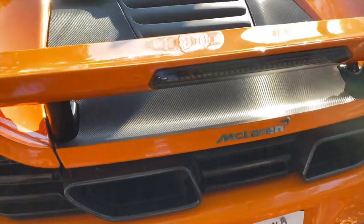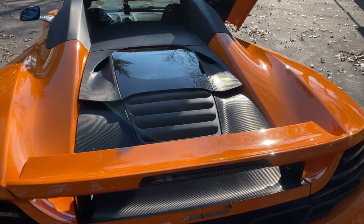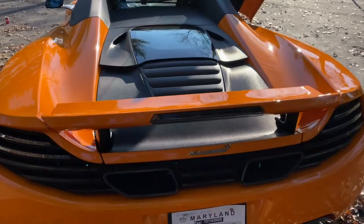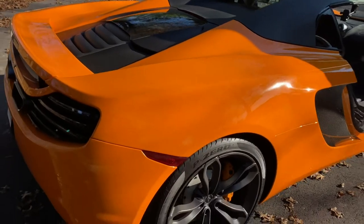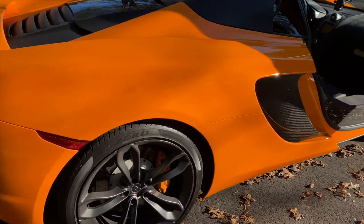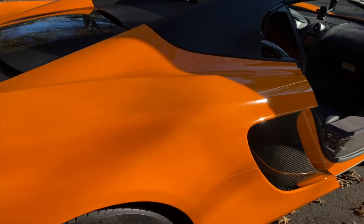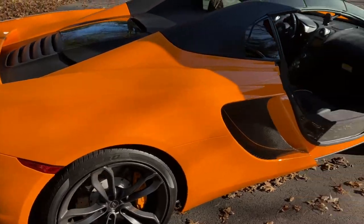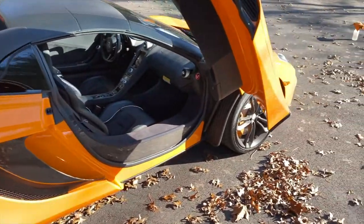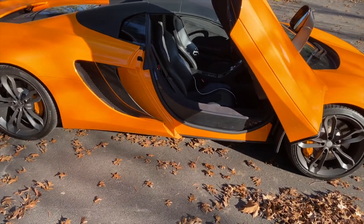Going around the back of the car, I personally love the back. I love the center exhaust on these MP4-12Cs. You have the air brake — a wing that comes up whenever you brake hard — and it's pretty amazing to watch. The only downside is it'll block your entire rear view in the mirror when you put those brakes on. The color is amazing; I love this orange. It kind of changes depending on the lighting, from a yellowish to a really deep orange.